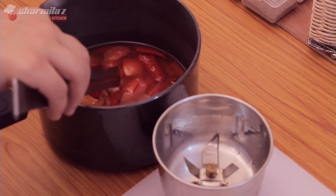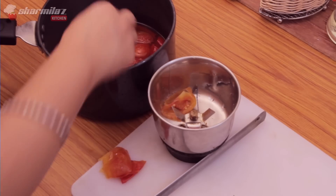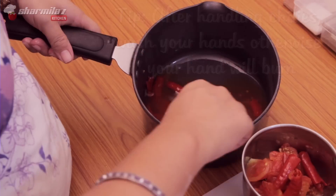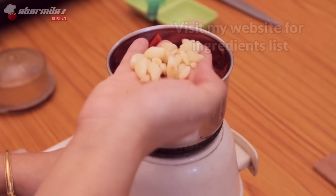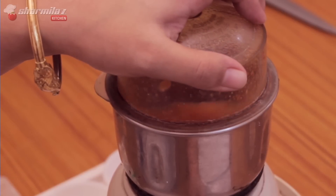Now they are warm enough to handle, so let's put the tomatoes in a jar. Just remove the skin and put them in. Make sure you wash your hands after handling this, otherwise your hands will burn. Also put in the red chilies. Now add garlic cloves, lemon juice, and salt, and start grinding.